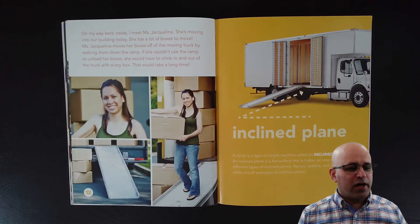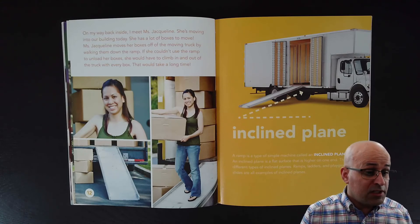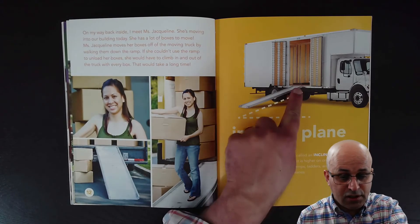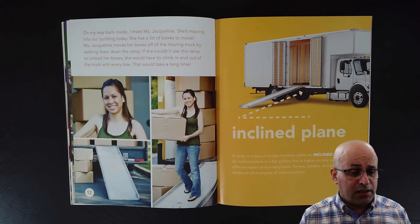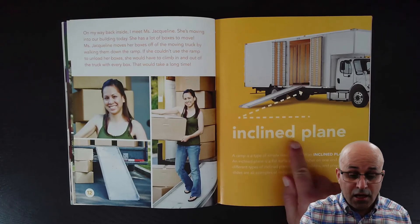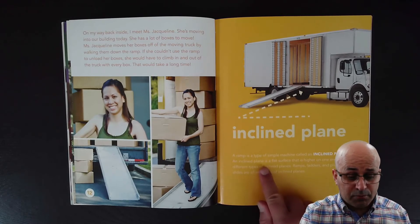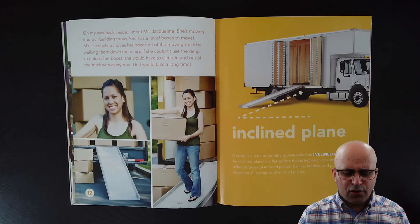On my way back inside, I meet Miss Jacqueline. She's moving into our building today and has a lot of boxes to move. Miss Jacqueline moves her boxes off of the moving truck by walking them down the ramp. If she couldn't use the ramp to unload her boxes, she would have to climb in and out of the truck with every box — that would take a long time. This ramp is an inclined plane. A ramp is a type of simple machine called an inclined plane — a flat surface that is higher on one end. Ramps, ladders and playground slides are all examples of inclined planes.